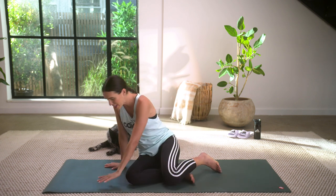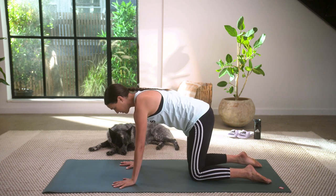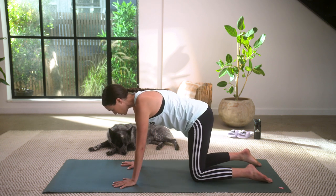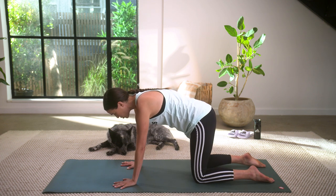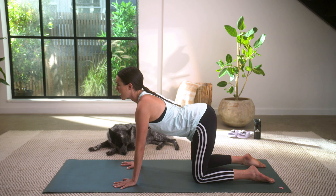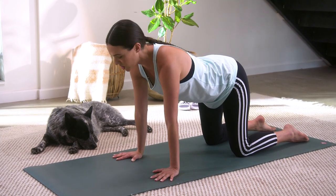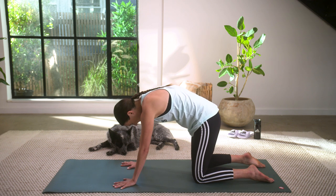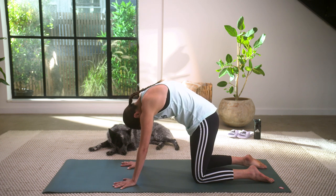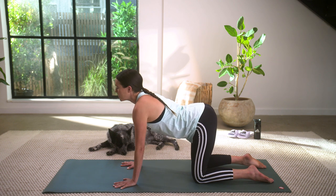All right, come on down now to tabletop position. Move slowly and sweetly, being gentle and kind with yourself as you come into your tabletop position. I have my trusty assistant here modeling calm today. So come into your tabletop position, and as slow as you can go, drop your belly, open your chest and look forward for cow pose. Stay here for a breath, feeling the front part of your body stretch. Now let's switch it up, rounding through the spine, chin to chest, feeling the backside of your body stretch and get long. Now you can start to do this on your own — cat cow — seeing if you can move with your breath.